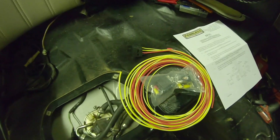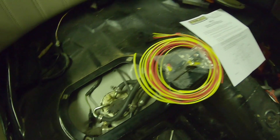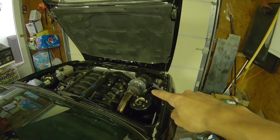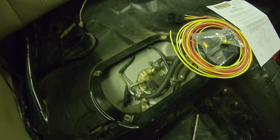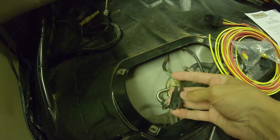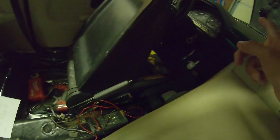In this video, I'm going to be installing this universal relay kit that I got off Amazon into my E30, because now that I have that spool thing in, I have a 255 liter per hour fuel pump that requires more power than the stock one. The fuel pump is getting all its power through one little tiny wire that goes through the fuse box and everything to the battery.